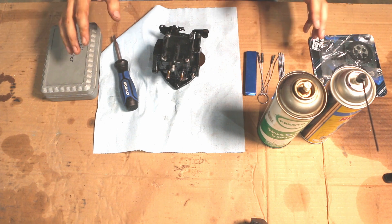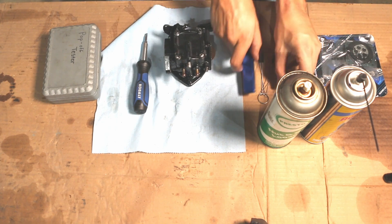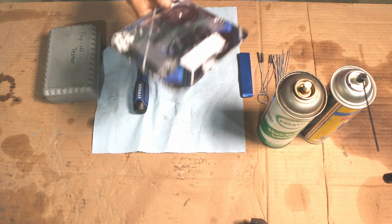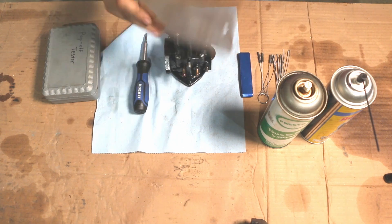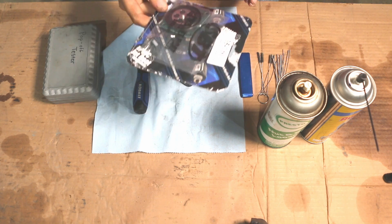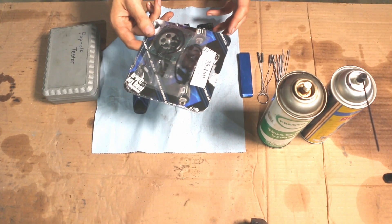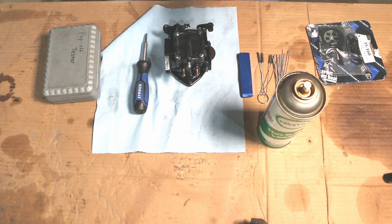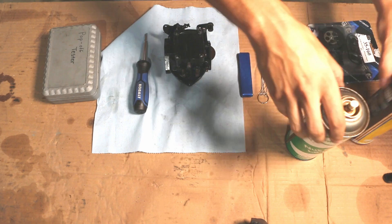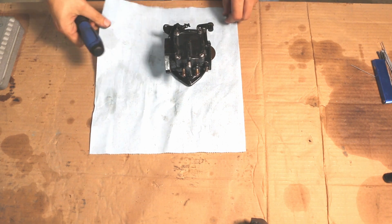Here's the main stuff you're going to need to rebuild one of these carbs: the carb itself, a six-in-one screwdriver, pop-off tester, some needle cleaning probe things, and a rebuild kit. I hear a lot of guys say you should only use a genuine Mikuni kit, and I don't necessarily think that's true. I've been using these from SPT for a good number of years with phenomenal results. The key is don't use the cheapest carb kit you can find — use one from a reputable company. You'll also need some brake cleaner and some lubricant like WD-40. For now though, all we need is the screwdriver and our carb, and a clean working area.